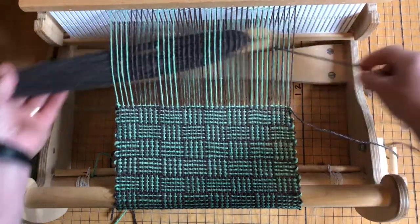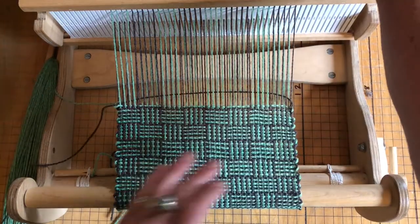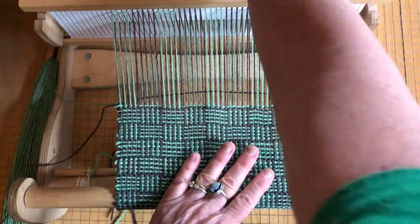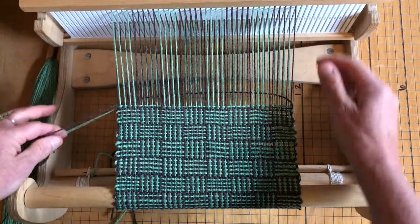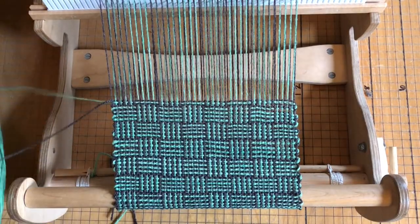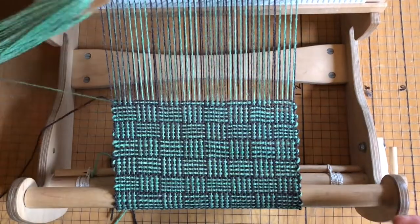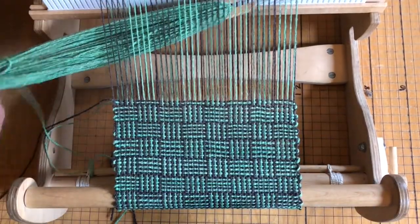I'm getting kind of close to the heddle and you can see that some of the yarn is crisscrossed here, causing some of the strands to be lower and running the risk of getting caught in the shuttle as it passes through the shed.